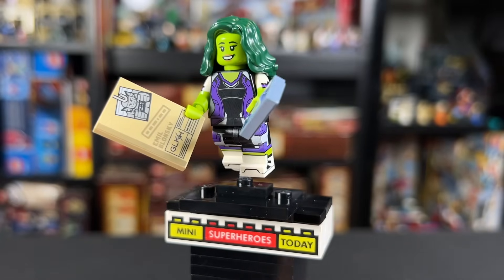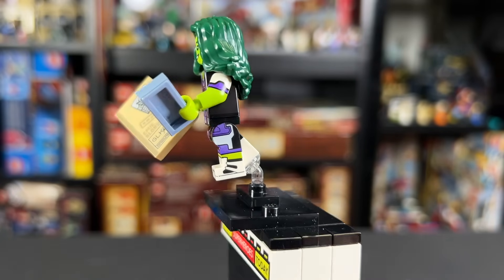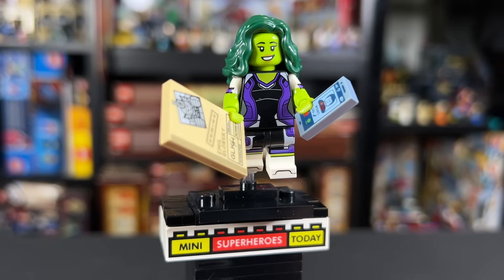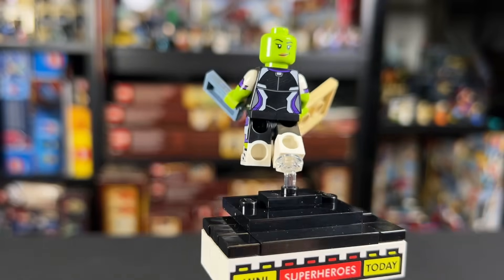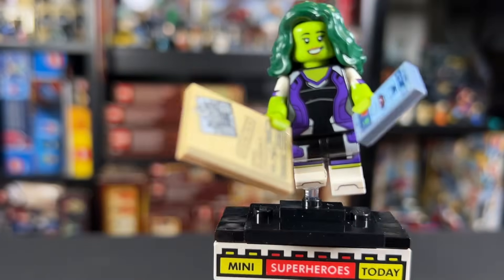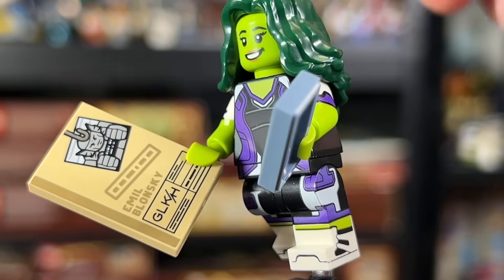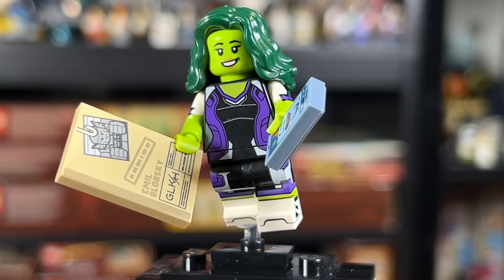At number five we have Jennifer Walters, aka She-Hulk, attorney at law. This figure turned out great. Look at the leg printing on those dual molded legs with white on the bottom and black on top — you've got all that purple, white, and black printing with the shoes. We've got dual molded arms, green and white with purple printing just above the elbows. The torso printing connects seamlessly from the hips up, and there's detailed printing on the back too. I love that they gave her the little dimple for the smirk. For accessories we have a cell phone with Wong calling in, which I really love, and a little case file for Emil Blonsky — our first reference to Abomination in LEGO form. The GLKH logo really pulls the figure together, and she comes in at number five.